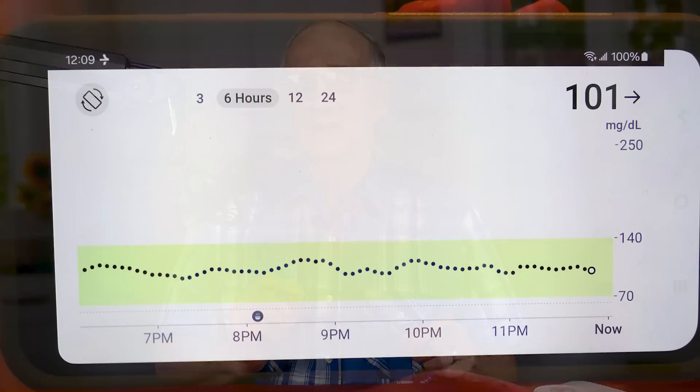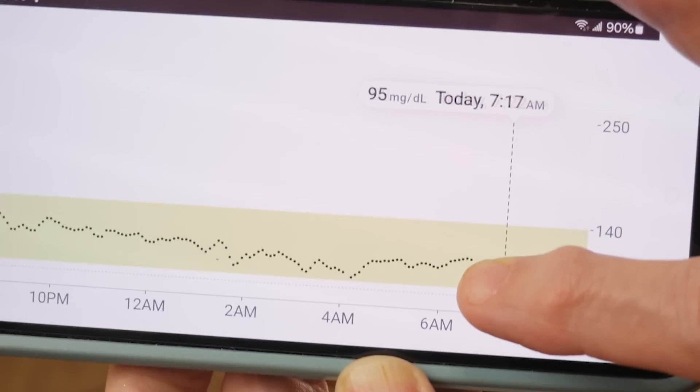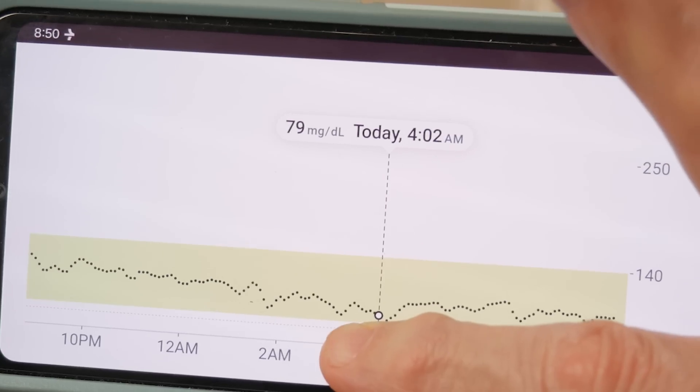Another thing I didn't think I'd care for was that the glucose record of your day shows as a bunch of little dots rather than numbers. But then I realized you can run your finger across those dots and it will give you numbers above them, so you can see exactly what the numbers are. So I was like, okay, I think that will work for me.